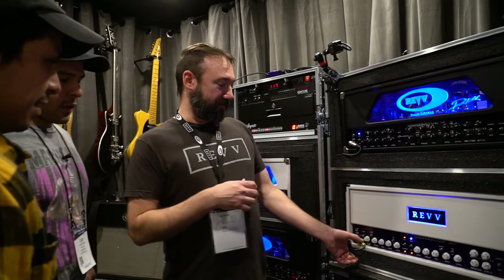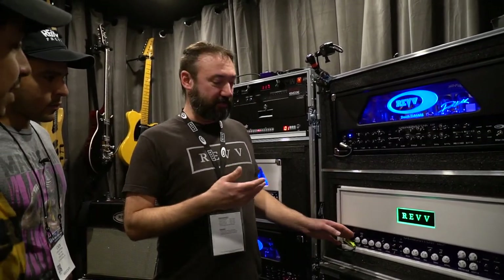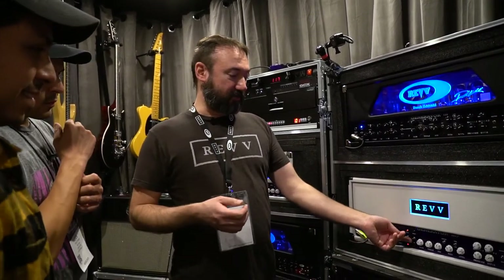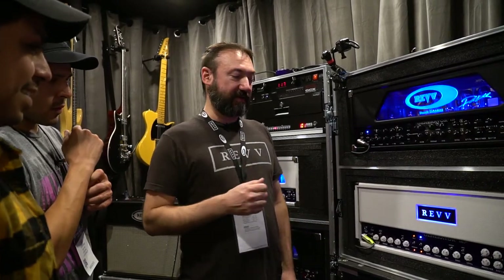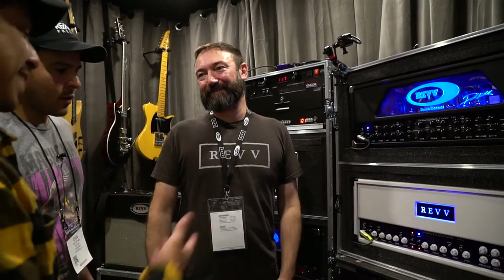That would eliminate the use of a boost or something like that for a lot of players, unless it was crucial to what they were doing. I might still experiment with going to channel 2 or channel 1 crunch and maybe putting a boost in to find a different tone. But when you come to channel 2, there's no boost needed — you have everything. There's so much gain there's just no reason to put something else in front of it, unless you just like pedals and want to carry them around. I would eliminate my pedals because of all that.